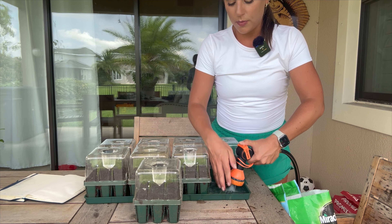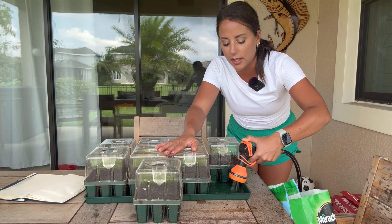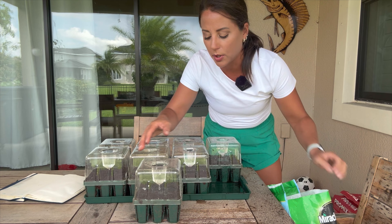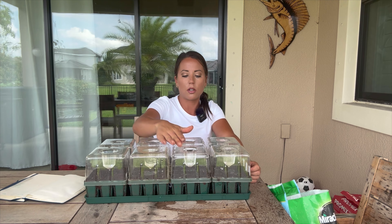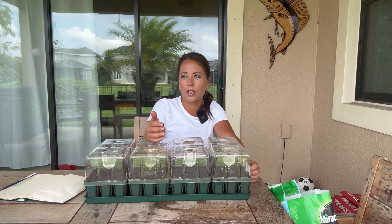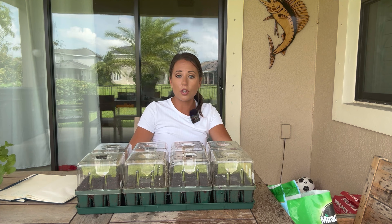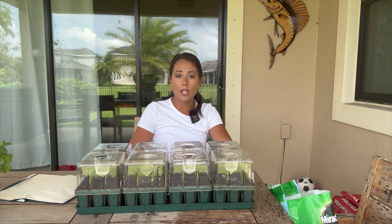I've finished sowing the seeds. Now I'm going to water from the top — this is one of my favorite aspects of this Vigo Garden seed starting cell bundle. You fill it up right here and it slowly drips to keep the soil moist without washing away those tiny little seeds. I'm also going to add a little bit of water into the bottom tray so nothing accidentally dries out.